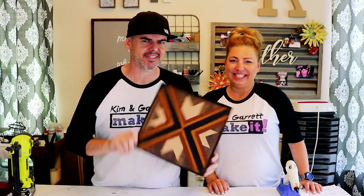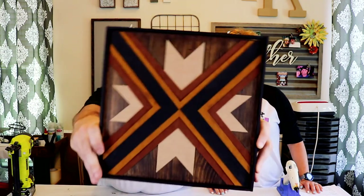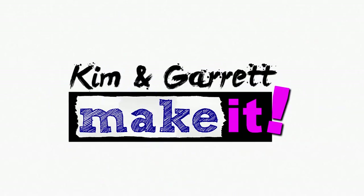We just used our Cricut to make this leather wall art piece, and we'll show you how we did it right now! Welcome back! If you like to do it, build it or make it, great — that's what we do around these parts. This week, we're messing with leather.